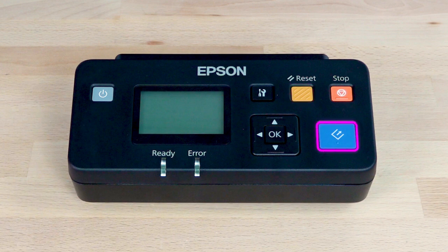Press the Start button to begin scanning or the Stop button to cancel it. Use the arrow and OK buttons to navigate and select items. This light indicates that your scanner is ready. This light turns on when an error occurs.